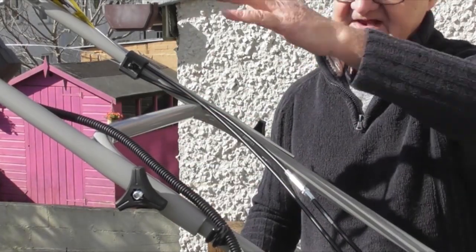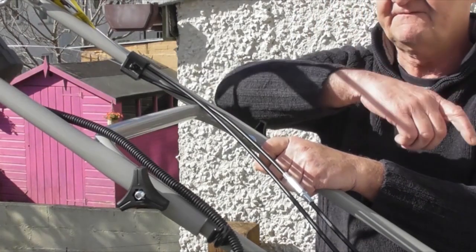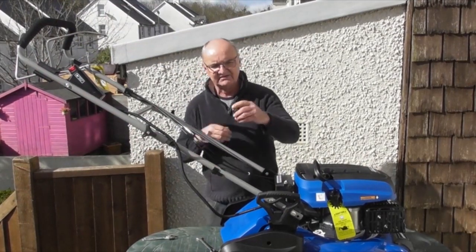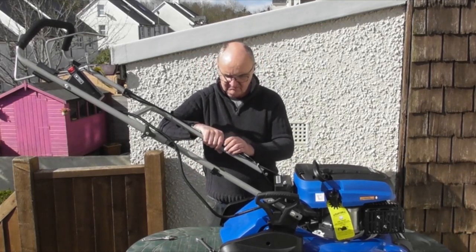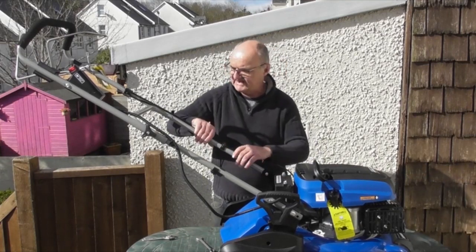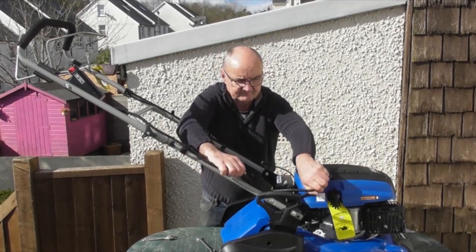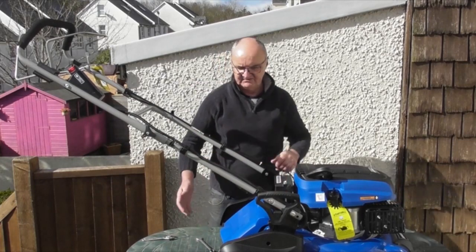It is possible to feed the upper handle through with these cables passing underneath this bar, but if you do this and in the future fold up the handles, there's a high likelihood you're going to damage these control cables. So the correct way is with the cables above this bar. To tidy up, you'll see plastic clips on the lower handles — two on one side, one on the other. Bring your cables over and push the plastic clip down over them. That locks them securely in place out of the way of the grass bag. Do the same on the other side for nice tidy cables.